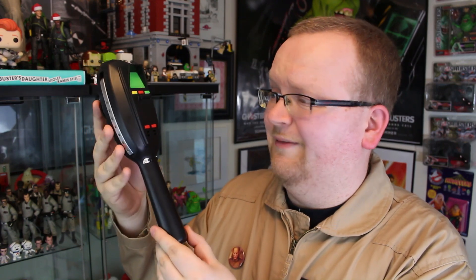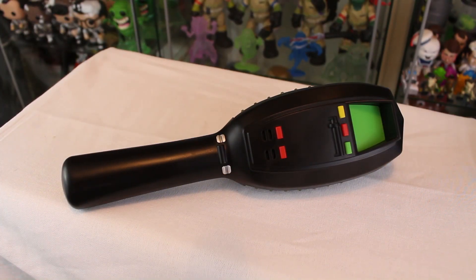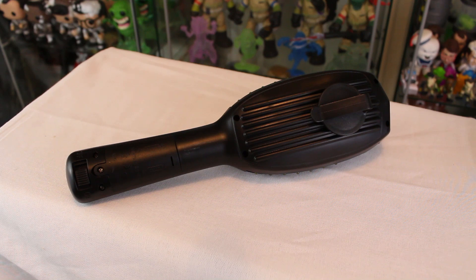First impressions from a design standpoint: yes, they've changed a few things very slightly from what we saw in the film, but this is really crazy accurate considering the price tag of only $34.99. Here's a great shot of the front showcasing that green screen and the buttons, and turning it around to the back it's pretty much what you'd expect. The big change-up is it does have a belt clip already attached.